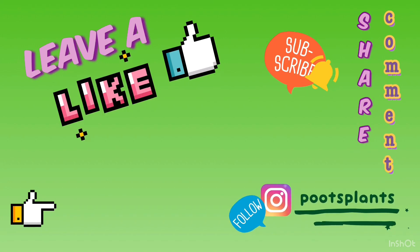Thank you guys so much for watching! Please leave a like, subscribe, share this video, comment, and follow us on IG at Lots Plants. And check out our Gardening 101 playlist here.